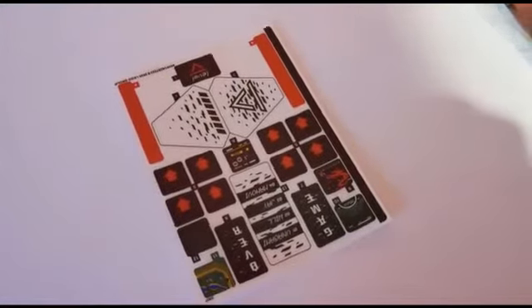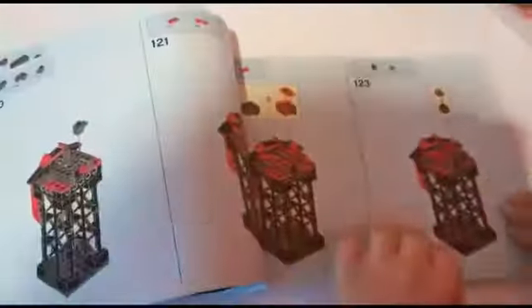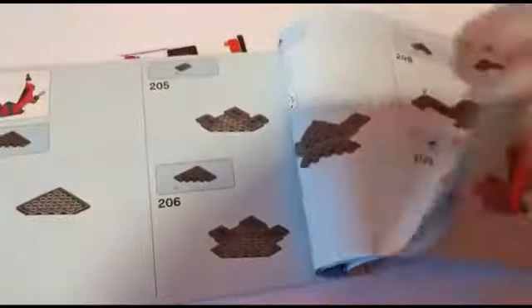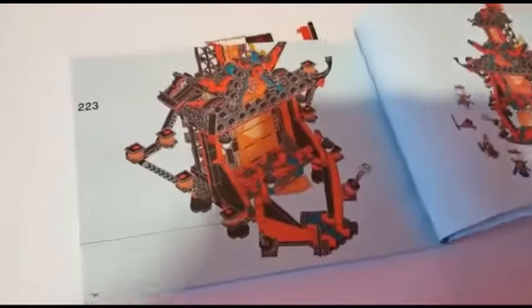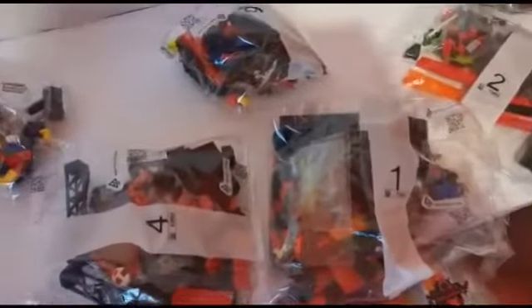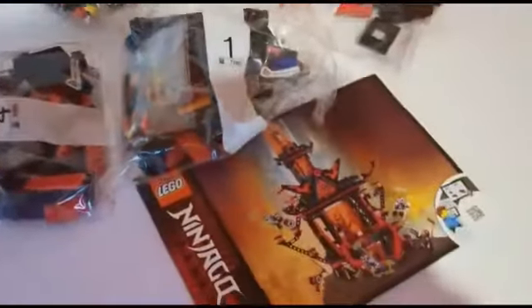Alright guys, first we have the stickers and we have the instruction booklet. It has at least 223 pages. It's fine! Alright guys, so I'm gonna build this and I will show you the completed build.